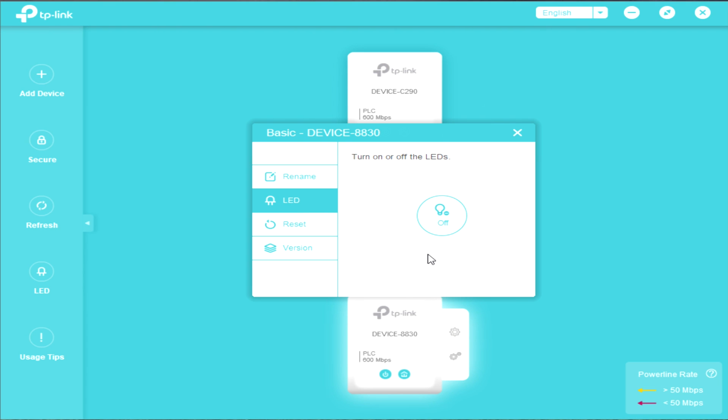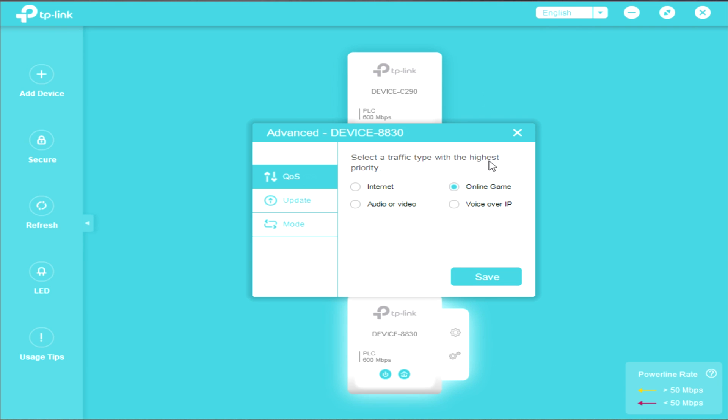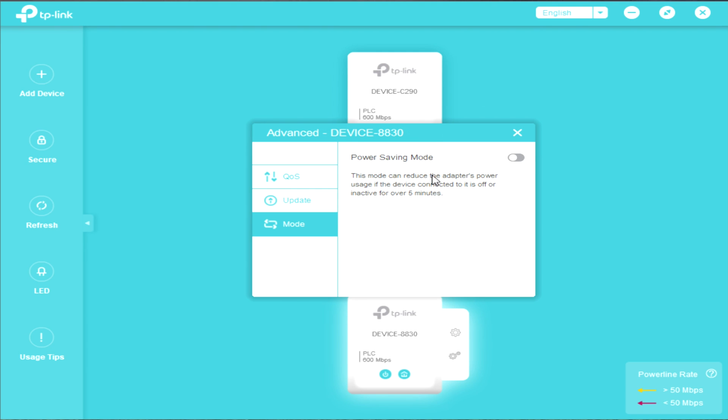In the advanced settings, you can select a traffic type with the highest priority: internet, online gaming, voice over IP, audio, or video. Under update, you can download and update the firmware using the NVM and PIB files. For power saving mode, you can turn it on or off. It is wise to turn off the power saving mode because you might get interruptions between the two devices causing them to stop communicating. I did experience that and that's why I disabled this parameter.